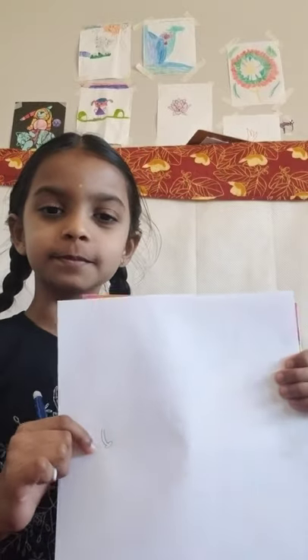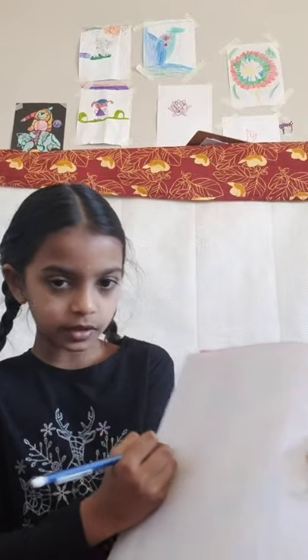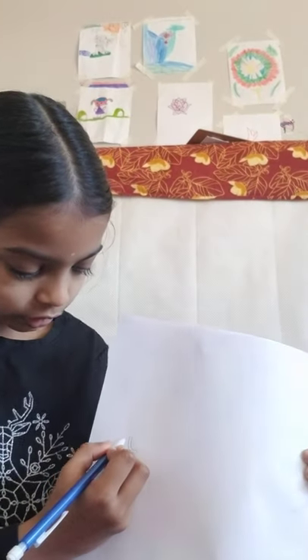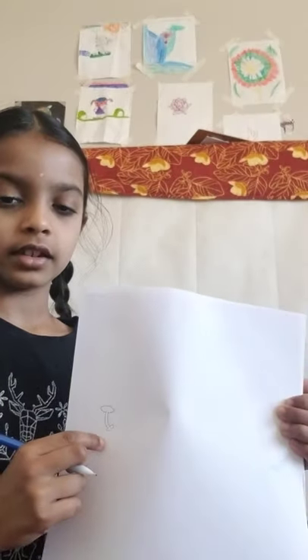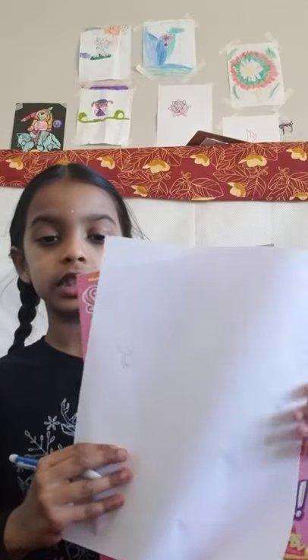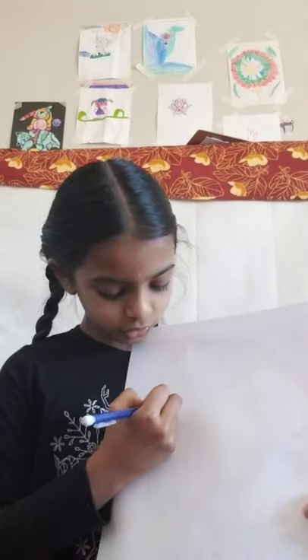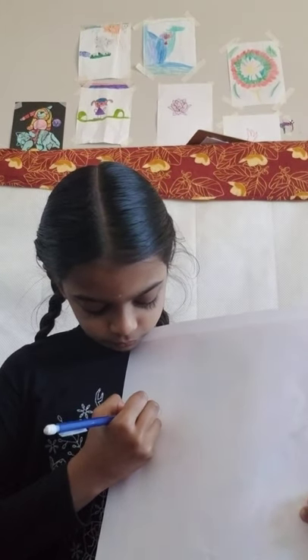Take a minute to draw that. Next, we're going to do the face — start at one of the curvy lines and turn it like this to make the face. After that, we're going to do the ears. Ganapati's ears are very big, but if you make them too big it won't look that good, so make them not too big and not too small.